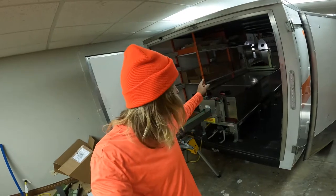Hey everyone, I'm in the shop right now and I figured it would be a good opportunity. We're going to go over the operation of a KWM Ironman gutter machine. Let's get into this.